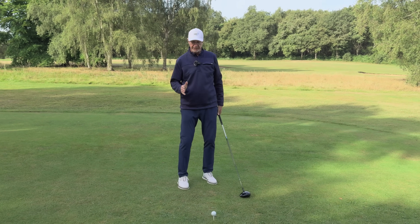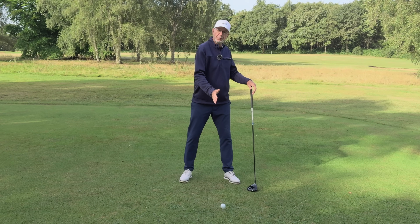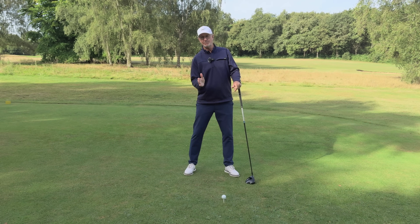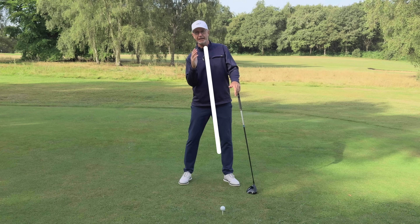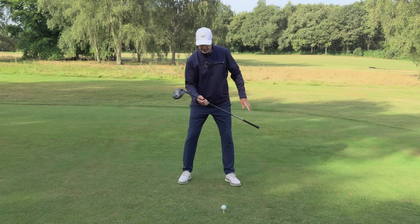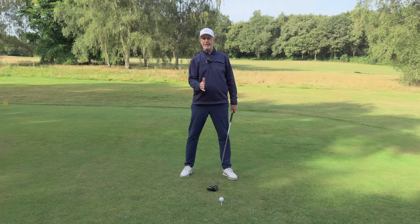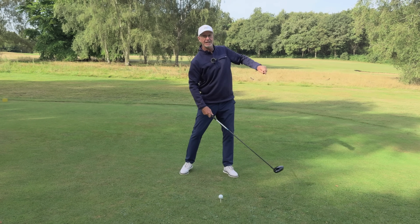How do we correct this? It's really simple — as my right hand went below my left it twisted my shoulders out of line, and what I didn't do is compensate by tilting my spine very slightly. If you tilt the spine just slightly, that allows your right hand to sit below your left. Notice also that my head has moved very slightly behind the ball instead of over the top of it, which helps you hit into the back of the golf ball and send it straight down the fairway.